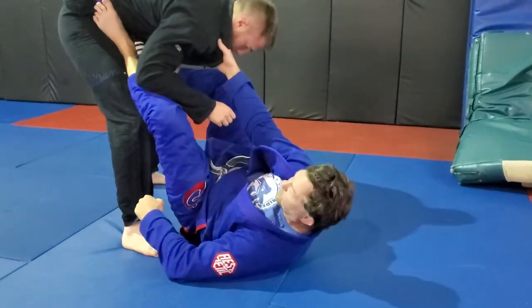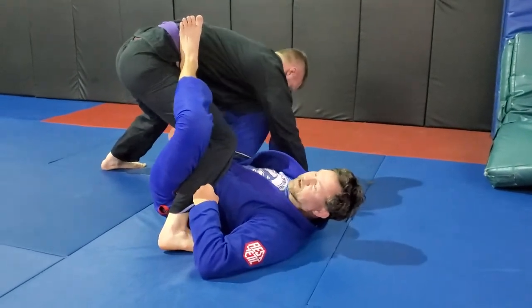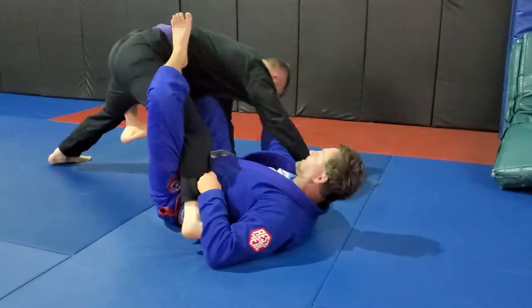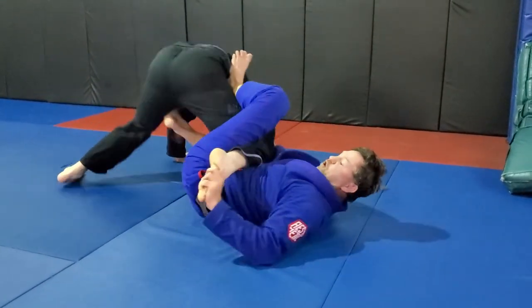Pants grip, cross grip on the lapel. I extend, take myself into the single leg X. My right foot is going to extend his knee and I make him post. When he posts, I have the toe hold right here.